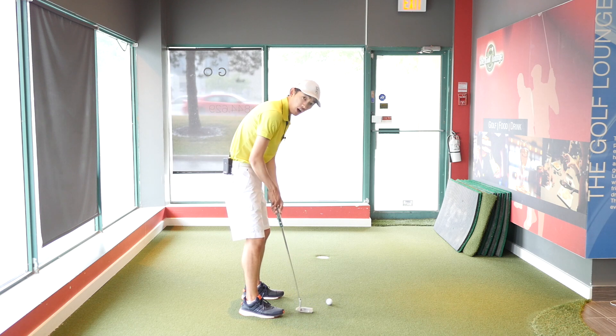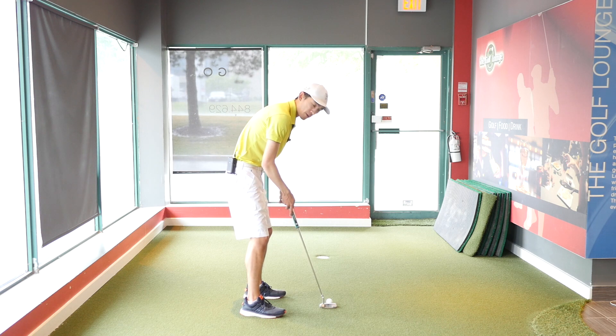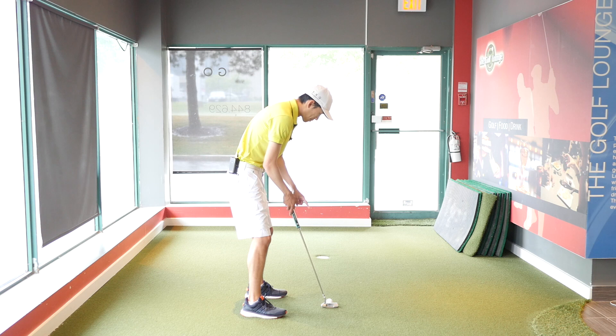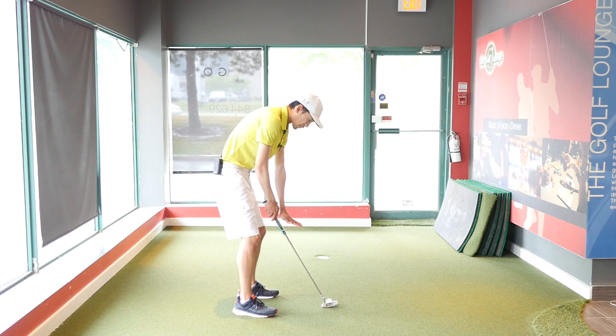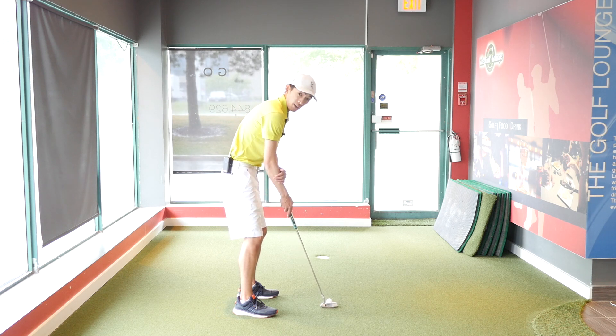We want this putter to move on a slight arc, so we want to make sure our eyes are over the ball or slightly inside the ball, and we want the lie angle of the club to be flat on the ground. You can see as a checkpoint: if the lie angle of the putter is flat on the ground, it creates roughly a straight line from your elbow down the shaft down to the putter. If your hands are too low and the toe of the putter is too high, there's no straight line — the shaft is one distinct line and the forearm is a second distinct line. We want it to create one line, as a reference if you check yourself on video.